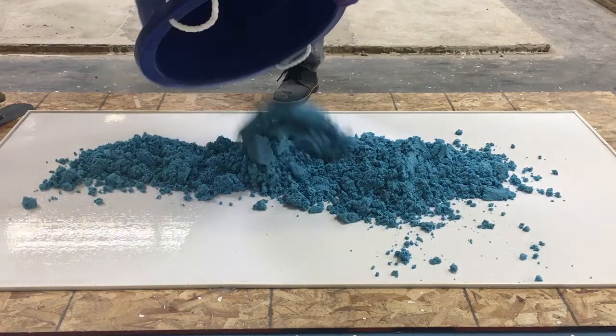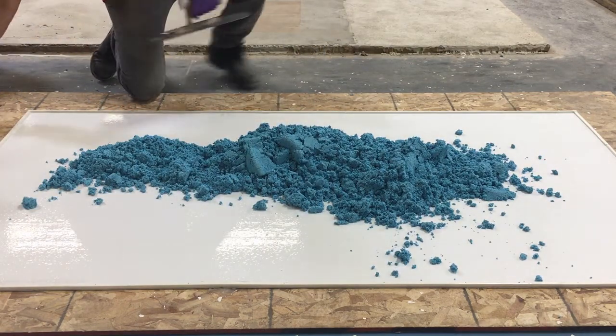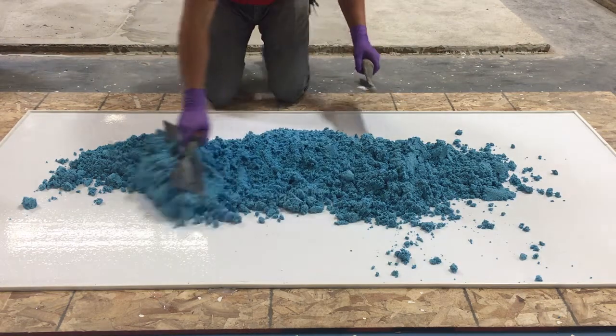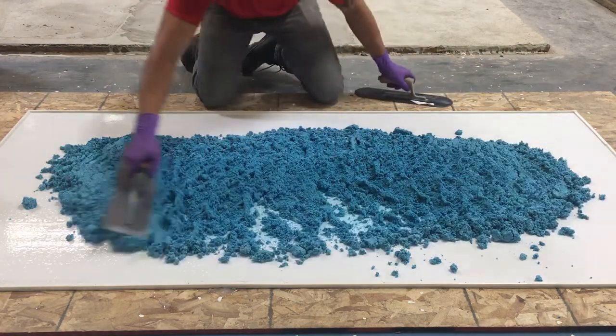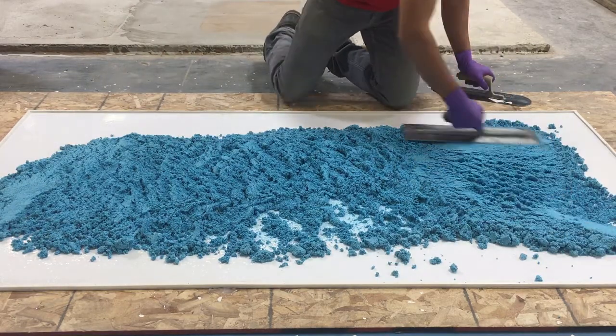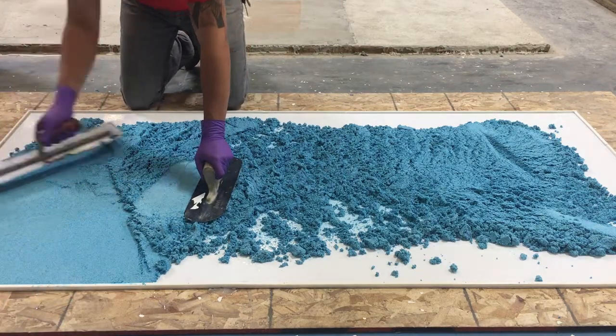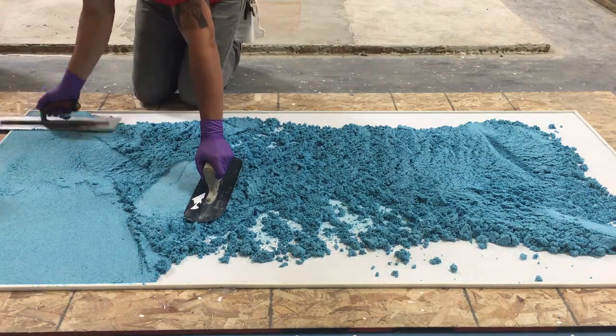Pour the mixed underlayment onto the area that has recently been coated with Syndec Bond Coat. Using a clean trowel, spread the material out over the intended working area. Using a second trowel could help support your weight while reducing damage to any progress that has been made.